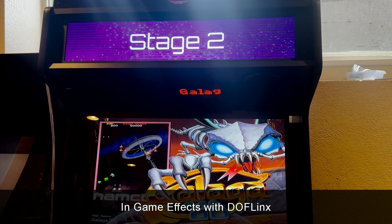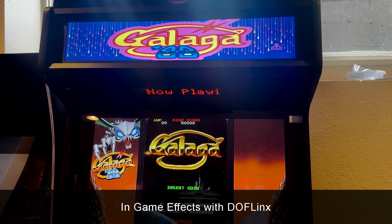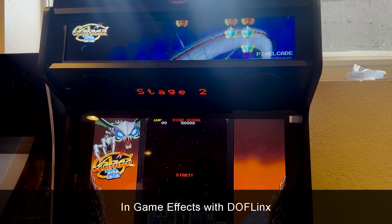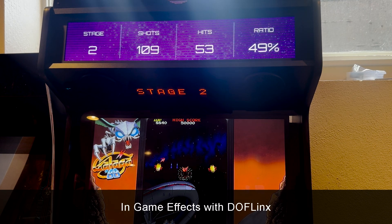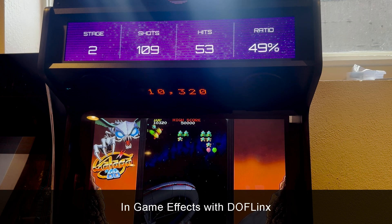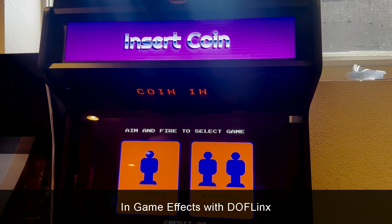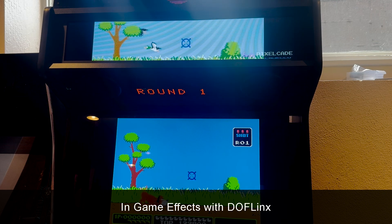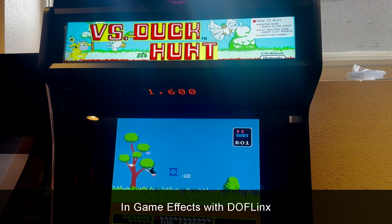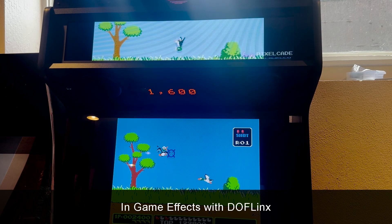I think we did Galaga 88 as well — let's check. We've got stats on Galaga 88, which is pretty cool. You've also got the live running scores in real time on the PixelCade dot display if you have that. And for Duck Hunt — I'll insert a coin — it'll show you real-time stats on Duck Hunt on your LCD as well.